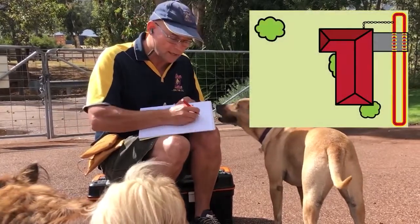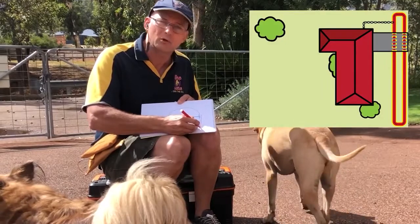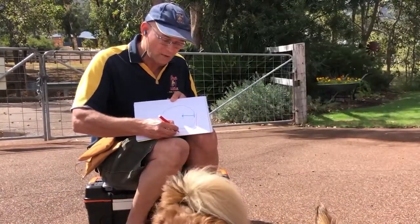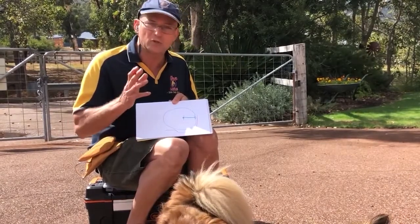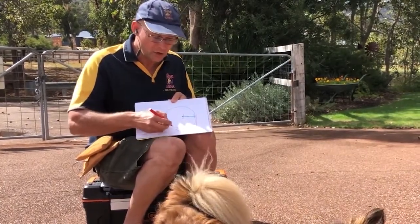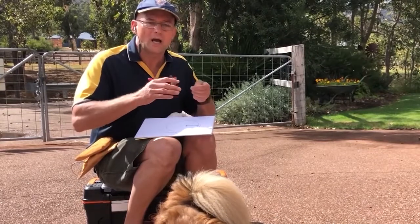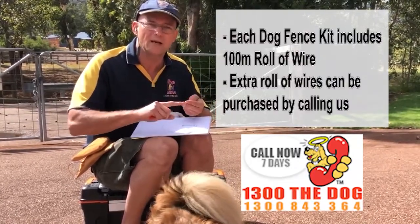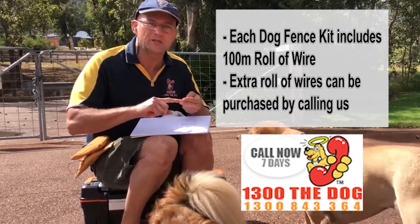We're going to run the wire down the fence. Allow for the fact that you're going to come across a gateway — you have to go down the fence to the gateway, then across the gateway and back up. The expansion joints will come back in as well. So for half an acre, you'll need at least 200 metres of wire. One acre will be 100 extra, so 300 metres in total.